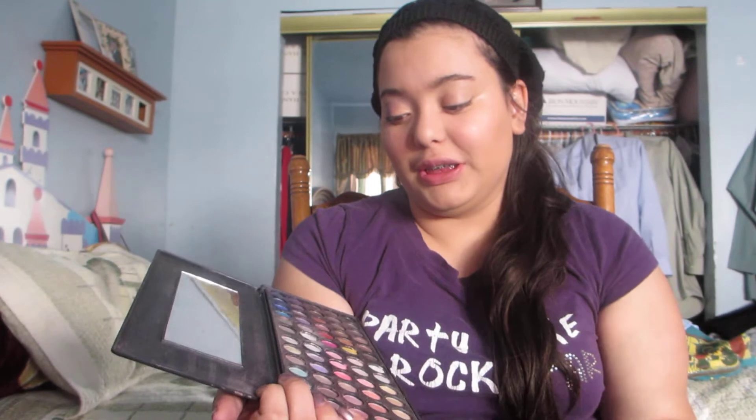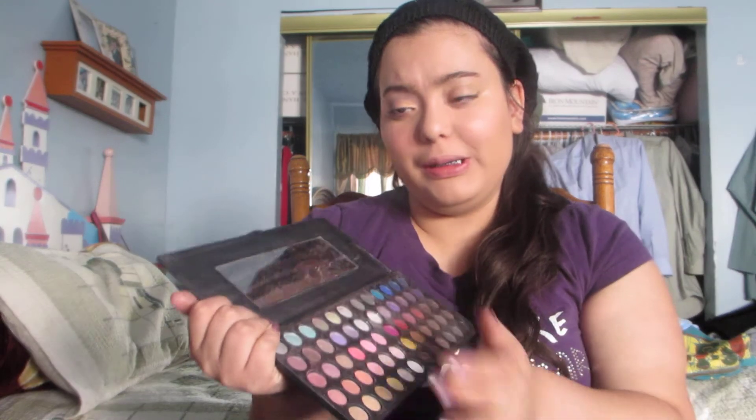Let's get started on the look. I'm going to be using mostly the BH Cosmetics palette and one single eyeshadow. I really love this eyeshadow, it's really amazing — highly pigmented, I really recommend it. I'm going to start using these two as my base.